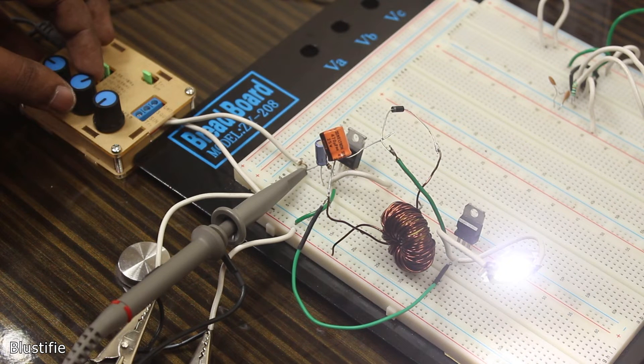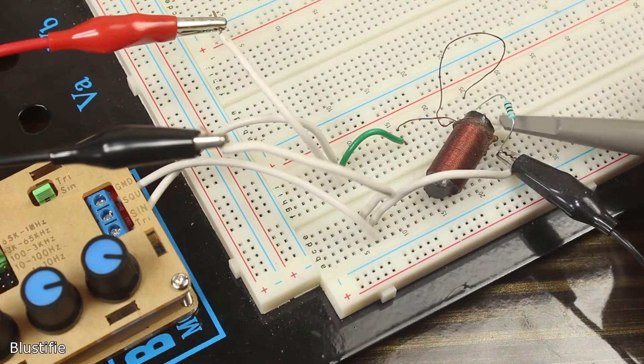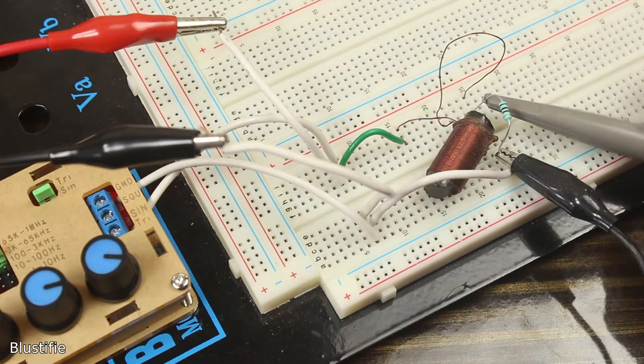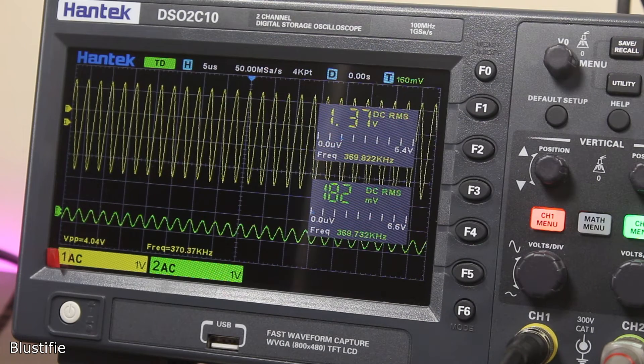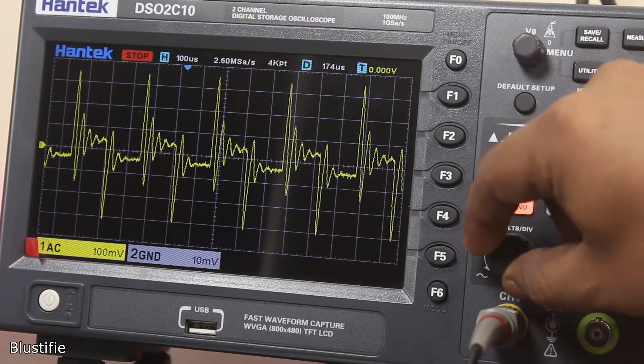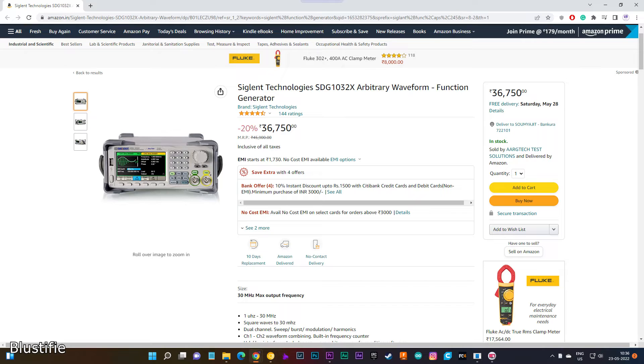When it comes to designing a switch mode power supply, calculating the resonance frequency of an LC tank circuit, or evaluating a filter circuit, a decent function generator becomes extremely handy. Obviously, if you are looking for crazy advanced features, then it becomes an extremely expensive piece of equipment. Cheaper alternatives do exist.